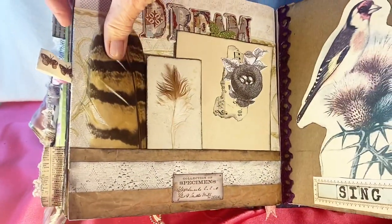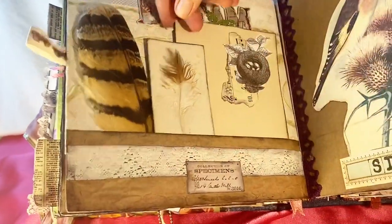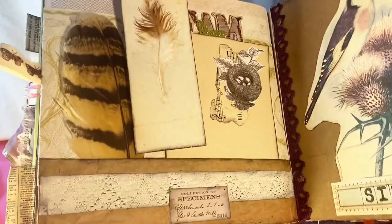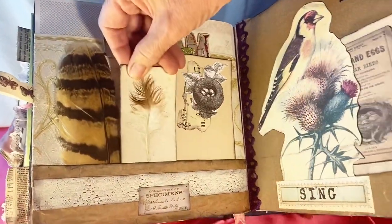I love the real feathers. Across the page is a bird picture that was on a lampshade. I left the front open to slip in a tag. We have a sticker with stamping, a doily on the side, and the background paper is actually brown paper with little sayings and numbers.